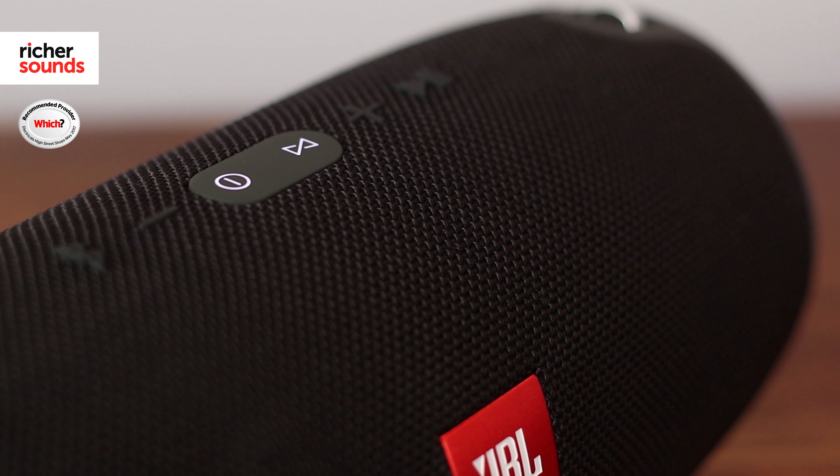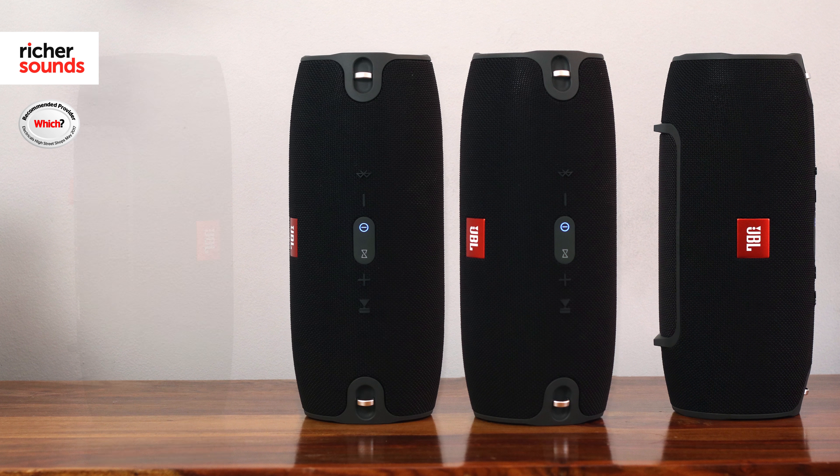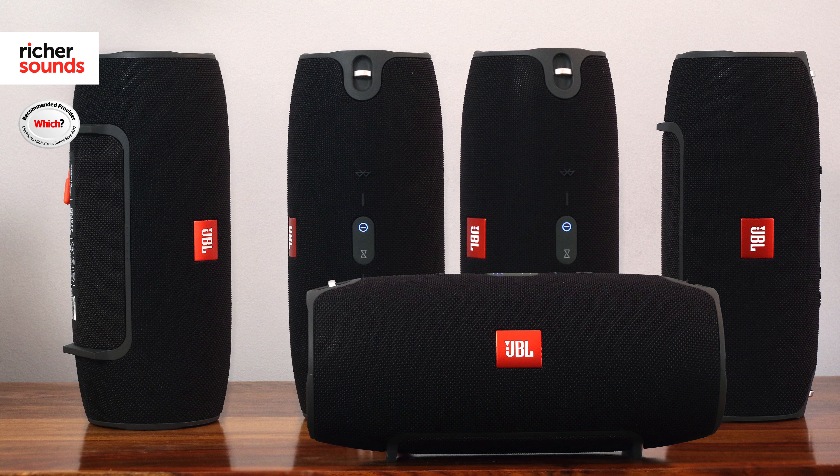Now if one Xtreme isn't enough for you, you'll be pleased to know that JBL has you covered with their Connect technology, meaning that multiple Xtremes can connect to each other, which is perfect for a barbecue or a garden party.